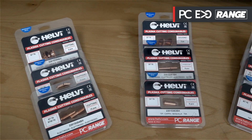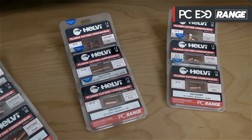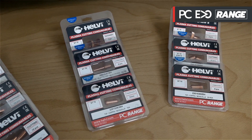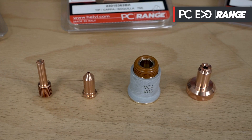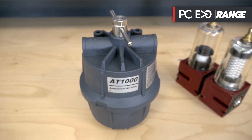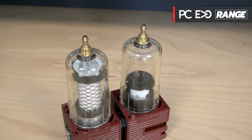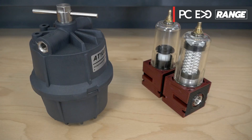We remind you of the importance of using only original consumable parts to ensure the quality and durability of the cut. Extended consumables are also available. To extend the life of your consumables, Helvi recommends the optional use of a dryer filter and an air oil separator filter, both available in the catalogue.